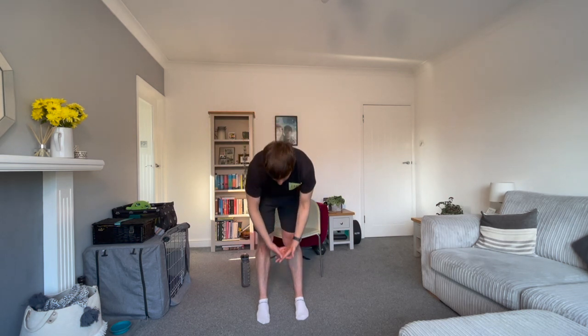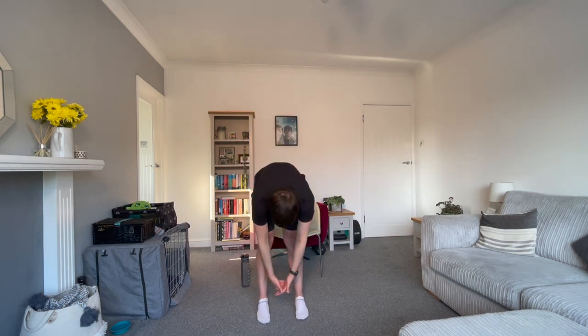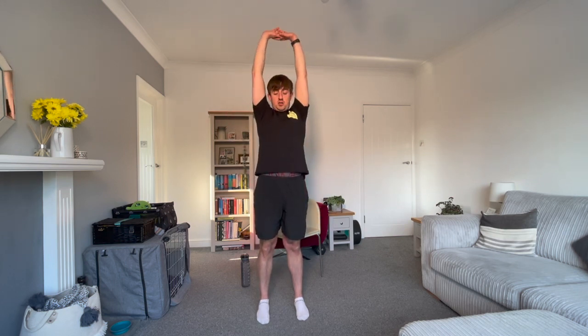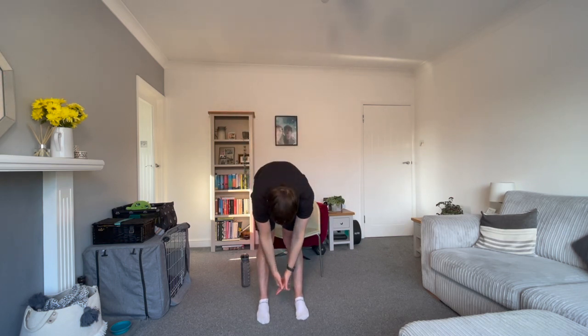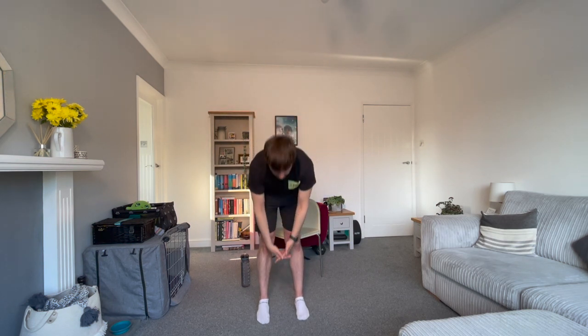15 seconds rest. Put your feet underneath your hips and interlink your fingers. You're going to reach down to your toes and reach up to the sky, keeping your legs as straight as possible. Let's go. If you haven't got to touch your toes, it's more important that you keep the legs straight and only go where your body allows you to. Do not force anything. This is a very nice stretch for our hamstrings and our lower backs.